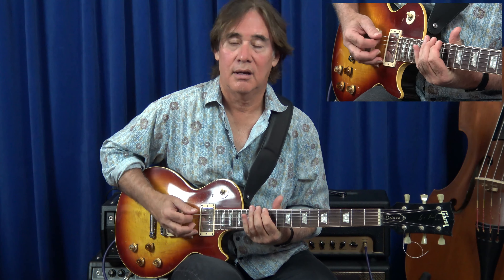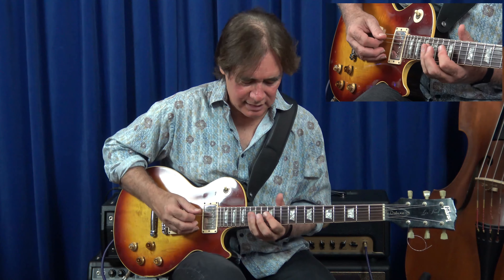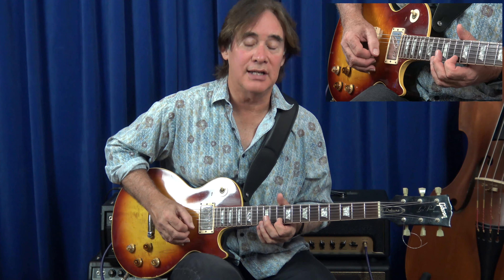I do that line all the time in the key of C. It's really useful dominant 7th type stuff. But in this case I'm going to go up to the high G and then this first finger is going to play an E, slide down to a D.